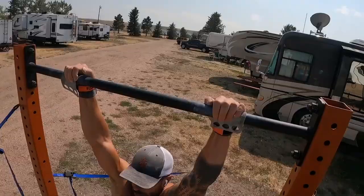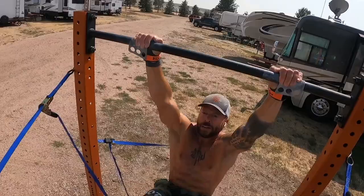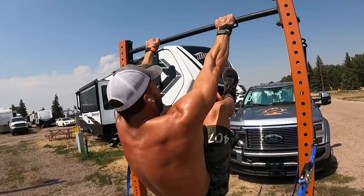I thought I'd share with you how I do high numbers of toes-to-bar. It's not the fastest toes-to-bar technique — there are some faster scooping toes-to-bar that can rep out more per second — but for me, it's all about maximizing the amount of reps that I can do unbroken versus how absolutely fast I do them.